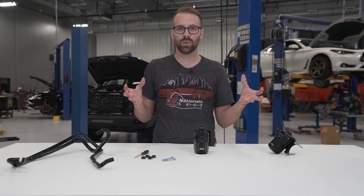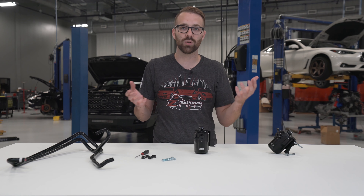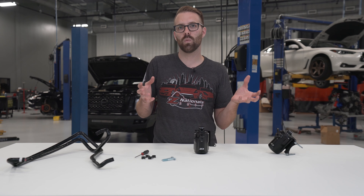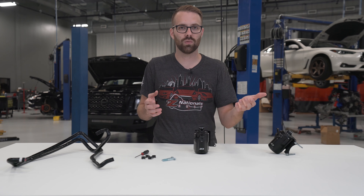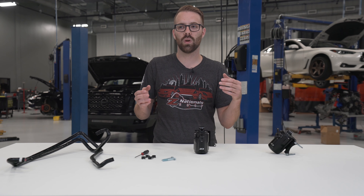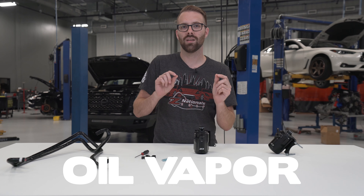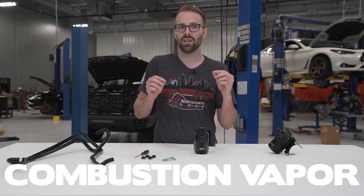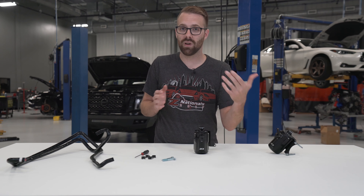These gases and vapors going back into your engine is totally fine — there's nothing wrong with it really from a daily driving perspective. But the issue is that it can actually dirty up your cylinder charge. You have fuel and air going into your engine, but if you're also adding in oil vapor, combustion vapor, and unburnt fuel from your original charge, it can throw off your air-fuel ratio and lead to less complete combustion.